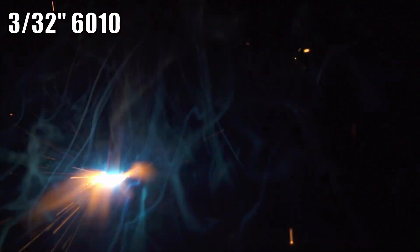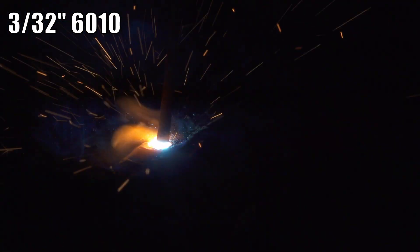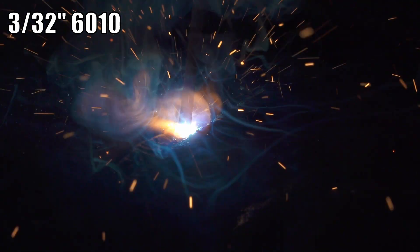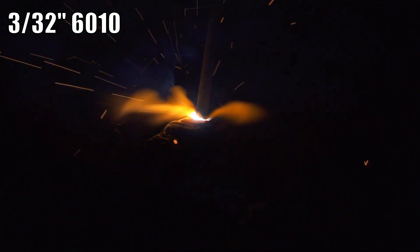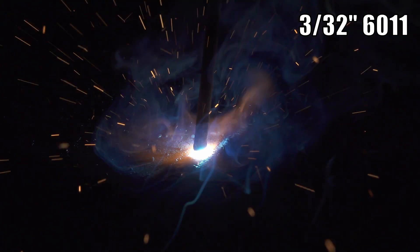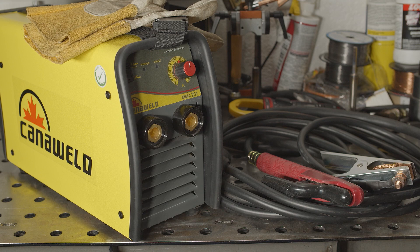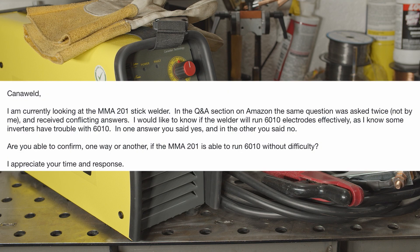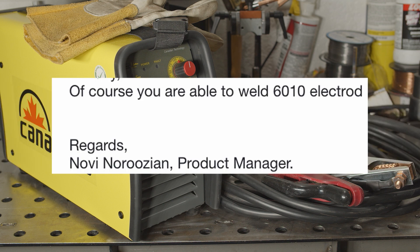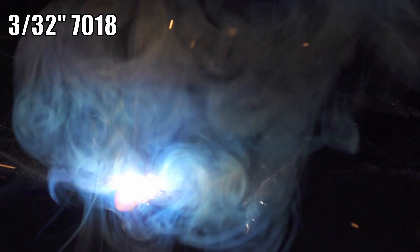I'll get 6010 performance out of the way first — it's not good. The arc goes out very easily and you can forget about long arcing even a little bit. It runs 6011 just fine, but some people are looking specifically for 6010 use. In responses to Amazon questions, I saw CannaWeld tell one person that it would not do 6010 and tell another that it absolutely would. I emailed CannaWeld before I ordered and asked for clarification, and they said it would. I would definitely put this welder on the side of no — it cannot run 6010. It's a shame that CannaWeld themselves seem to be a bit flip-floppy on this subject.